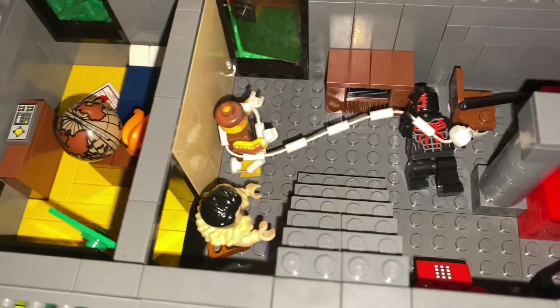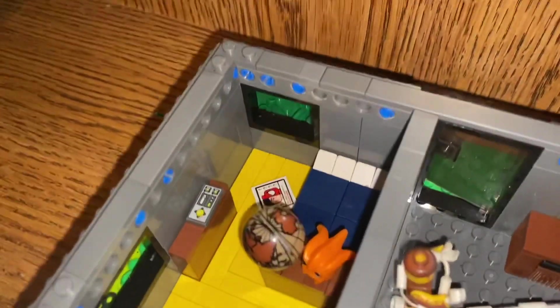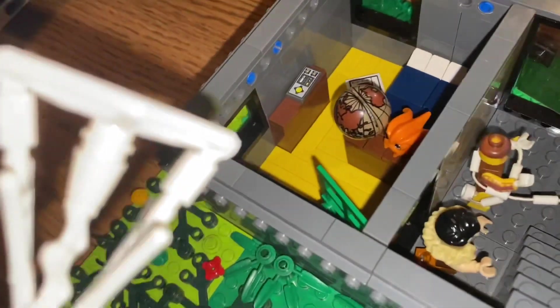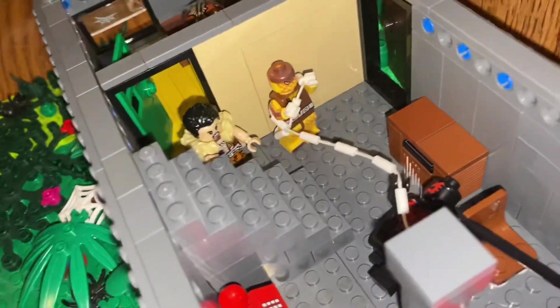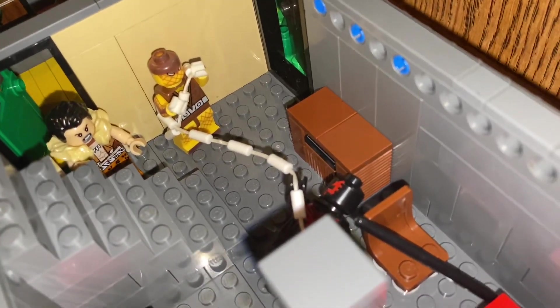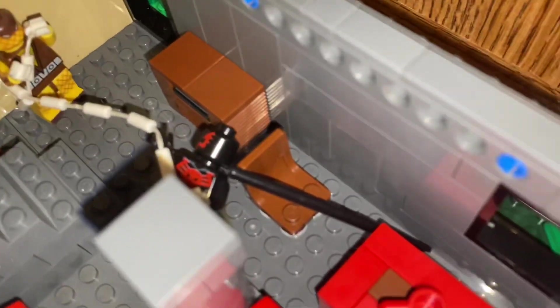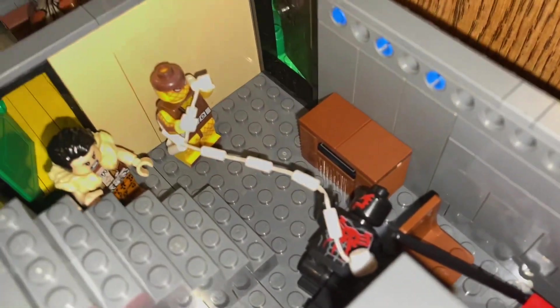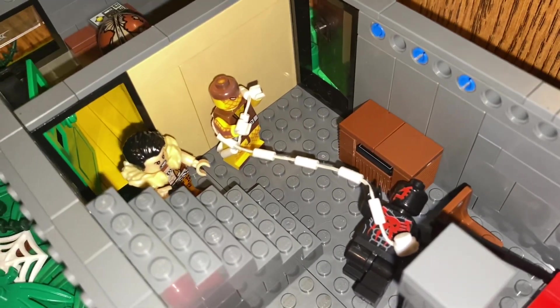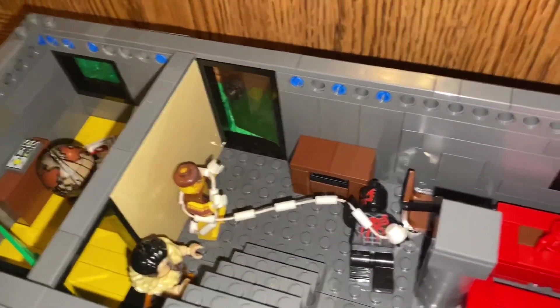And then what's going on right here is that the Shocker and Kraven the Hunter snuck in from this room. Obviously Shocker's not the quietest guy, so that's why the Spider-Man kind of knew what was going on, and Kraven threw a spear that he was able to dodge. Obviously Shocker's not defeated — he just gets caught off guard quite easily. And that's kind of what's going on with that scene.